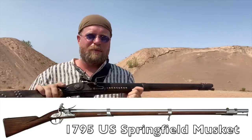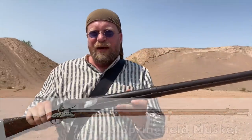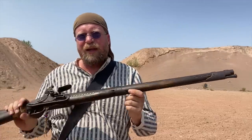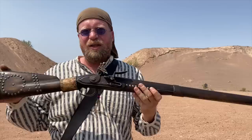The 1795 Springfield was the same exact gun, just made domestically in the States — a 69-caliber smoothbore musket. As those got second-lined out, and then the militia second-lined those out as well, these became really common on the frontier, or what was the frontier then. As a result, many of them ended up being used by indigenous peoples.